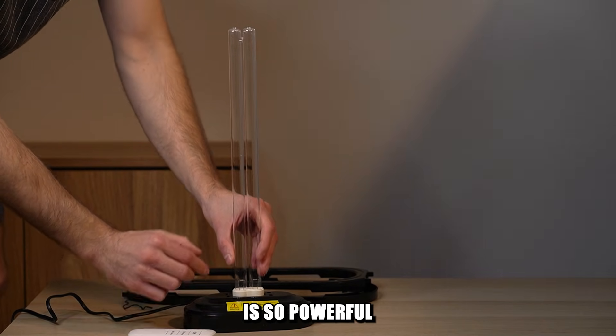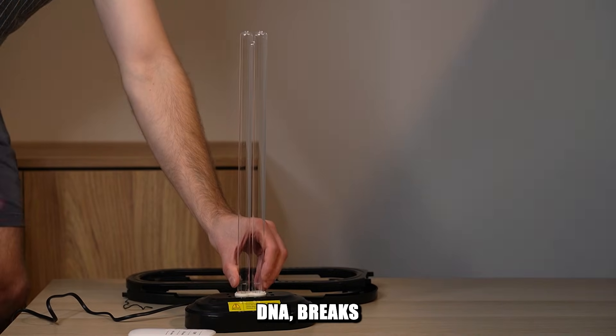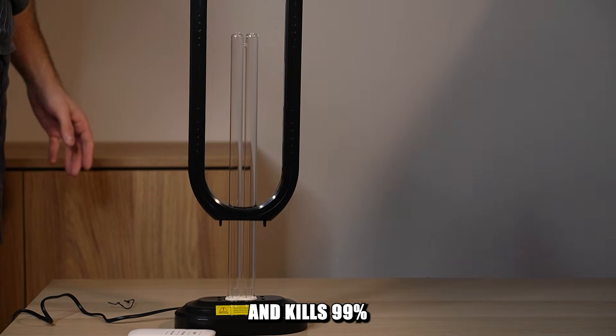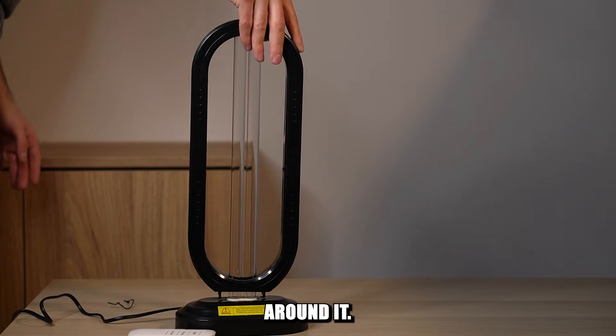UVC light is so powerful that it damages DNA, breaks oxygen molecules, and kills 99% of microorganisms around it.